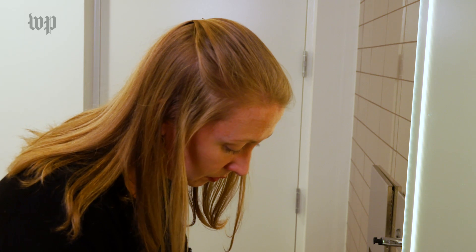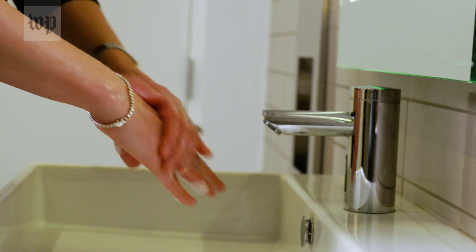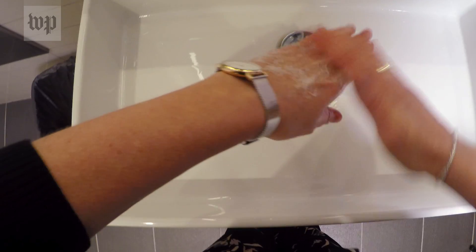It is not important to have your hands under running water for those 20 seconds. What's important is to make sure that you are rubbing your hands — the tops of your hands, your fingers, and the palms of your hands including your thumbs.